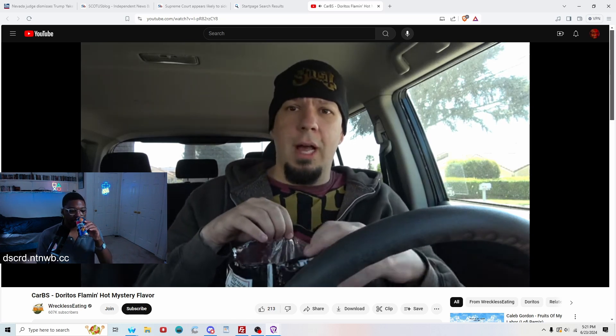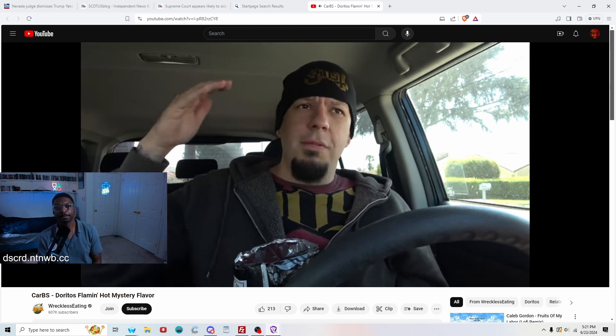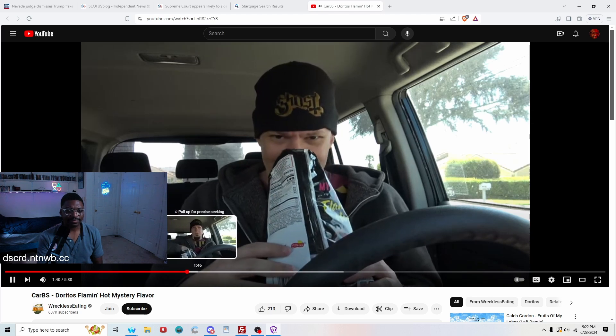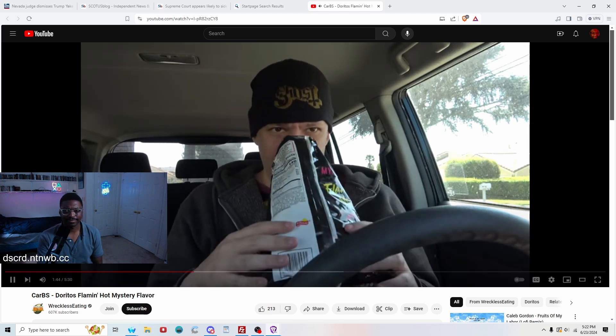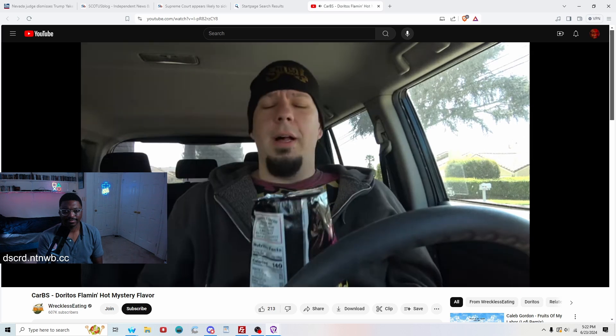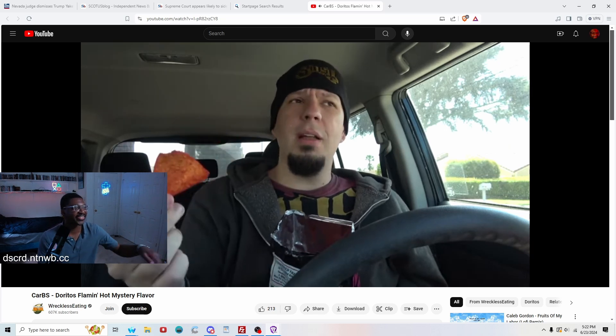He's not a big fan of flaming hot things — the heat builds too much to a point where it's uncomfortable. His favorite Dorito of all time is regular nacho cheese. He considers nacho cheese Doritos Mount Rushmore level among tortilla chips. Opening the bag — it smells like something he can't even place. The chips look a little weird, thinner than usual. It almost smells pineapple-y, but they already did a pineapple Dorito.